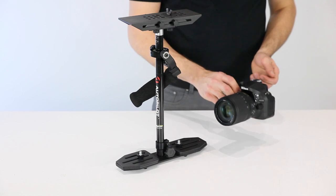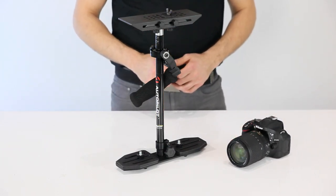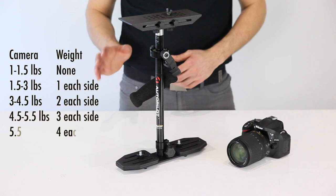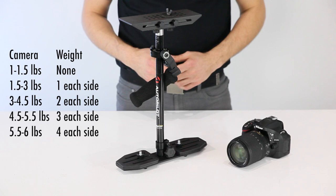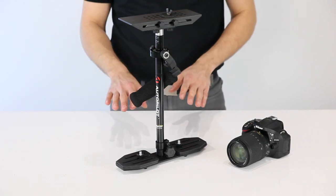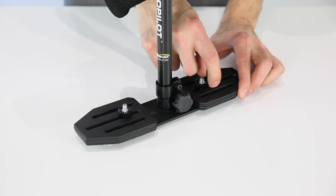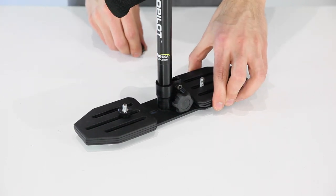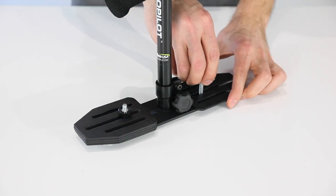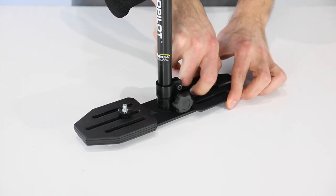It weighs two pounds and two ounces, so we're only going to need one plate on each side. You'll want to consult the camera weight chart to see exactly how much weight you'll need to start with to begin balancing the stabilizer. So I'm going to remove three plates from each side, remove the retaining knobs, and then put the knobs back on to secure each plate weight.